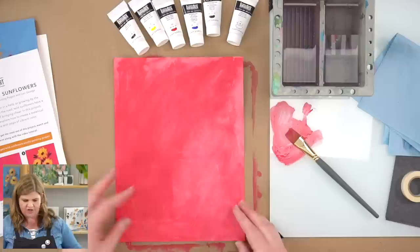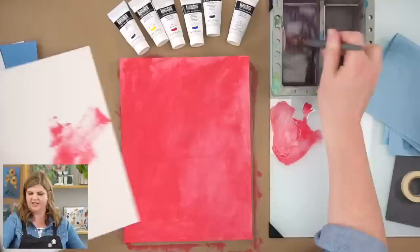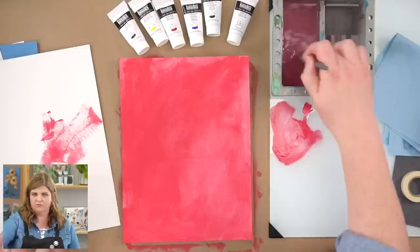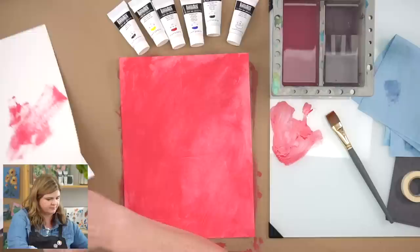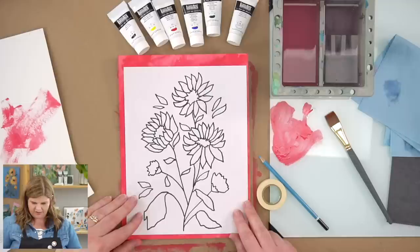Now that this is dry, I noticed I need to wash my brush, so I'll use my brush board to wipe off some excess paint, then rinse it out. This side has ridges — I like to gently go back and forth. With acrylic paint it can be a little harder on brushes, so feel free to use multiple brushes so you don't have to wash as often. Now let's take our outline, some tape, and a colored pencil. I recommend centering it or placing it slightly up from the bottom.